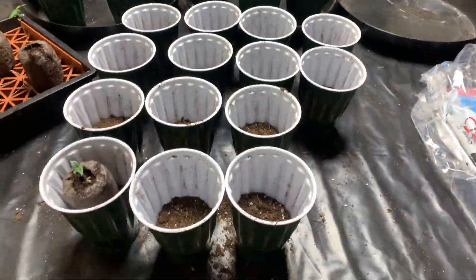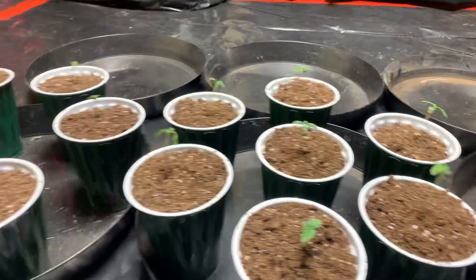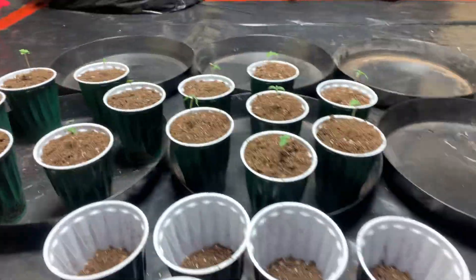All right everybody, hope you enjoyed this quick little video. I'm gonna get back to putting them in here and topping them off so they all look uniform, then I can hit them with the root juice and watch them blow up over the next few days.